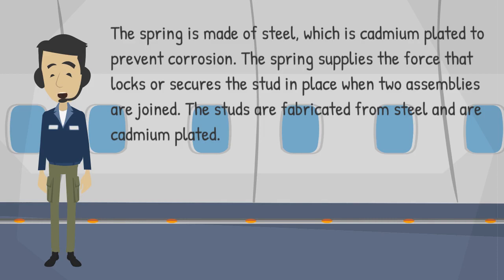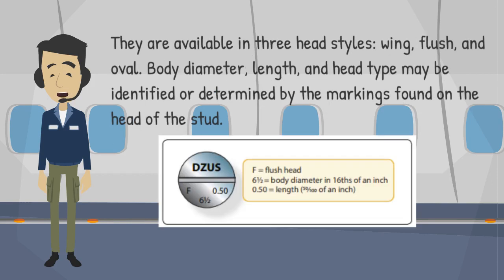The studs are fabricated from steel and are cadmium plated. They are available in three head styles: wing, flush, and oval. Body diameter, length, and head type may be identified or determined by the markings found on the head of the stud.